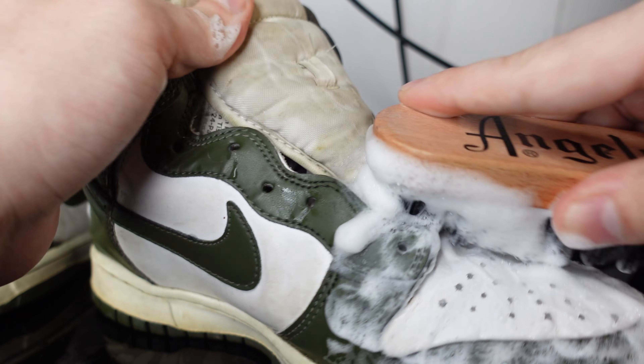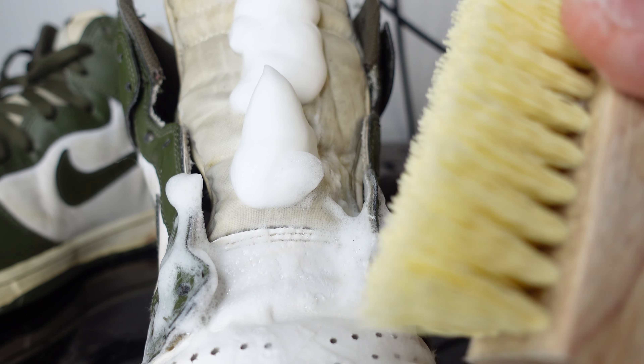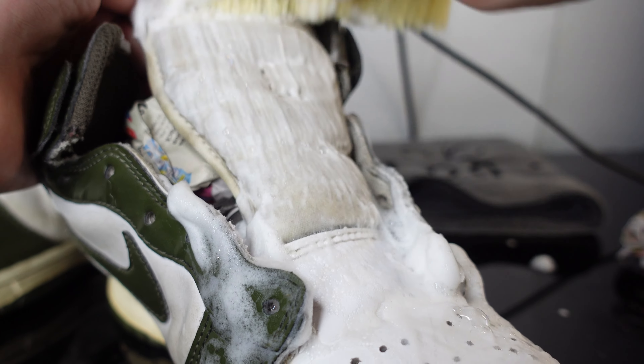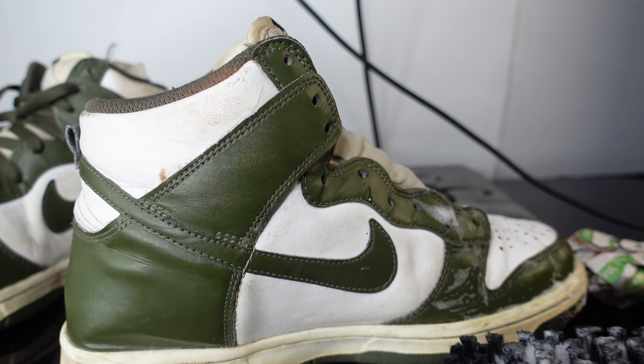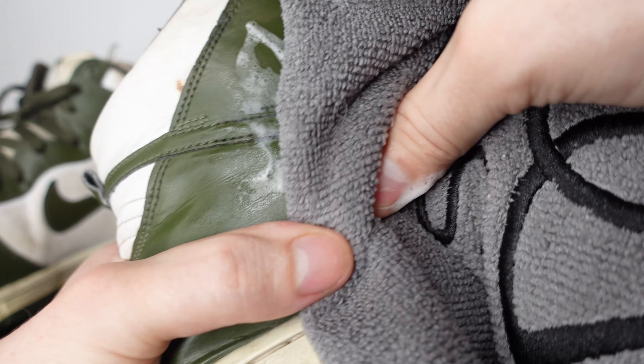I'm gonna have to hit it with the hard bristle brush because that's too much for a soft brush. We got the hard bristle brush — not gonna add any water, just gonna hit it as is. We'll circle back to that because I could literally spend 30 minutes just on the tongue. These actually look more beat than the pandas.